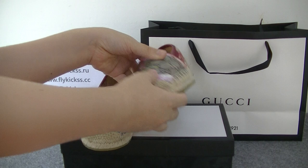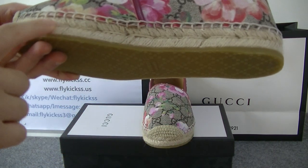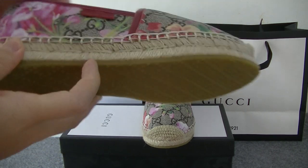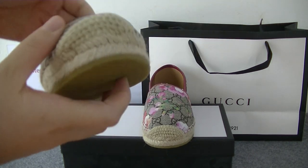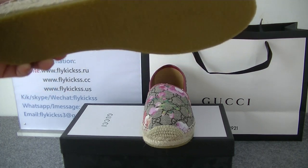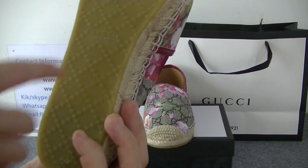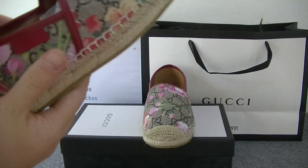Okay, now let's check the middle. In the middle we can see the stitching used to make the middle — very beautiful. And the bottom — the bottom is gum material. In the middle part we can also get the Gucci logo.